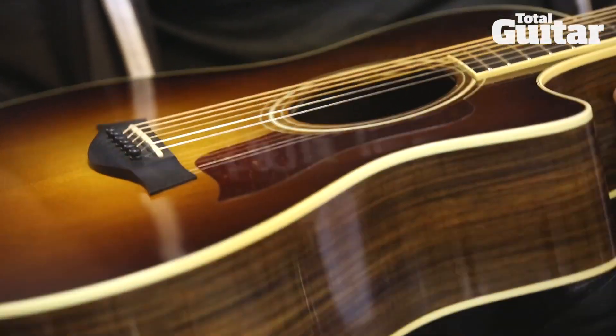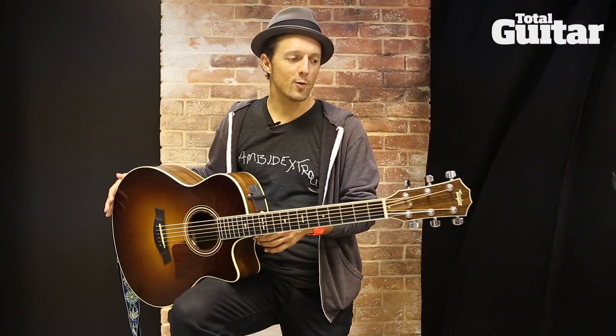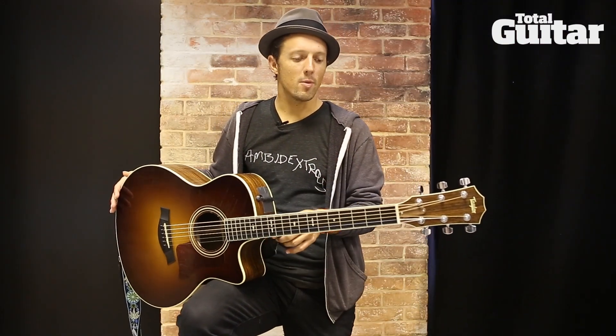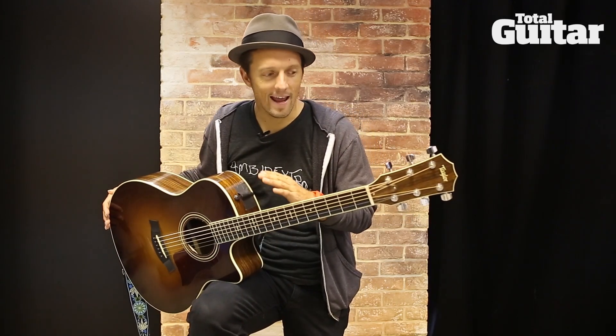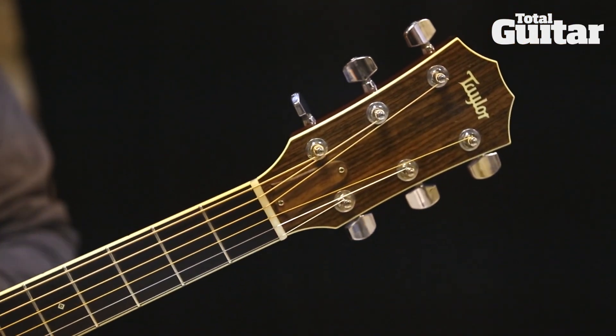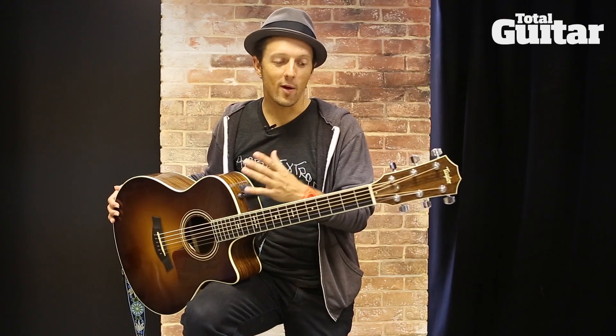The only other owner of this particular guitar before me was the Edge. He took it out on the road with U2, apparently didn't play it too much, returned it to Taylor, and then Taylor passed it on to me. It was built by Andy Powers, a fantastic guitar builder and designer.